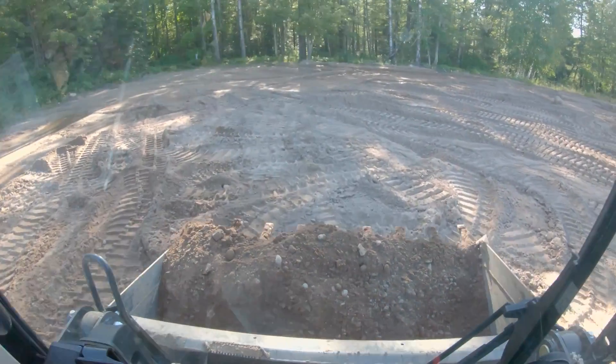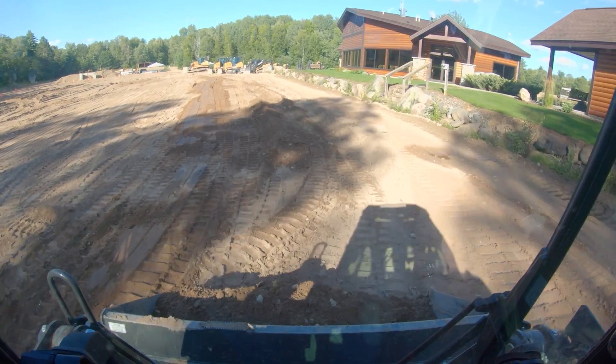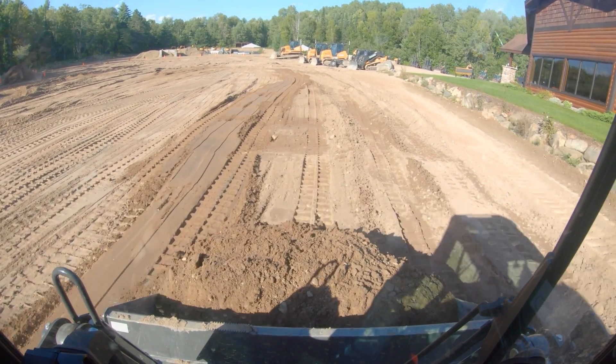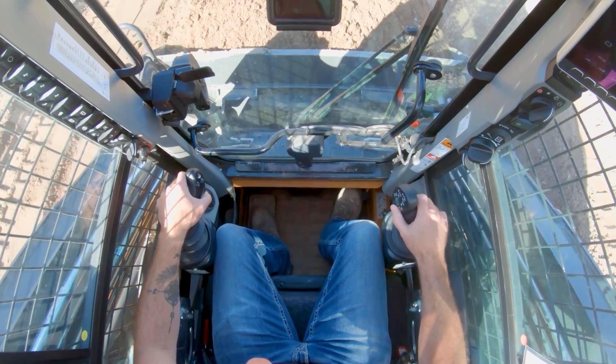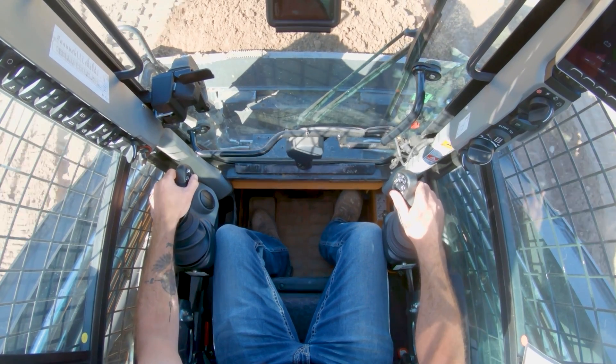Here's something that blew my mind: when you're in a skid steer and back up turning right, your rear end goes one direction. In a dozer turning right in reverse, your rear end goes a different direction. Through your menu system on the screen, you can change the way the machine reacts. If you want it to react like a dozer even when you're in skid steer mode, you can do that. If you want it to always act like a skid steer even when you're in dozer mode, you can do that. You can totally customize the movement so that it makes sense to your brain. If your hands get mixed up, just take it out of operate mode, go into your menus — it's very quick — change the option, hit your operate button, and you're live with the new movements.